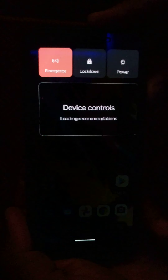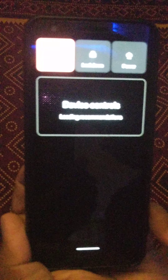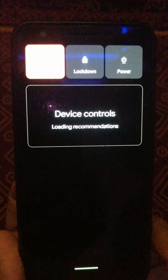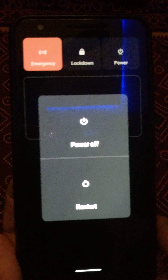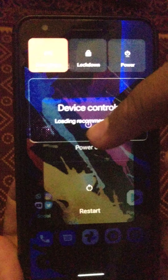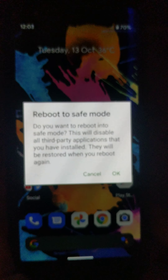Press and hold the power button. Now tap on power at the top. Now press and hold the power button. Now you can see the reboot to safe mode option on your Pixel 4a.